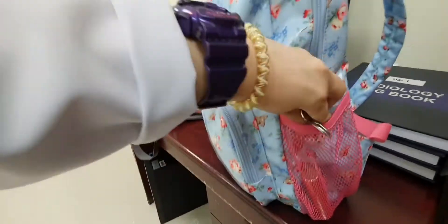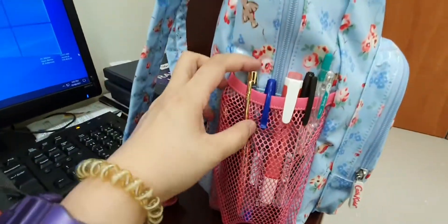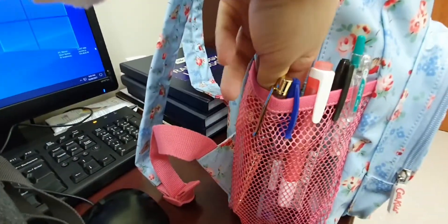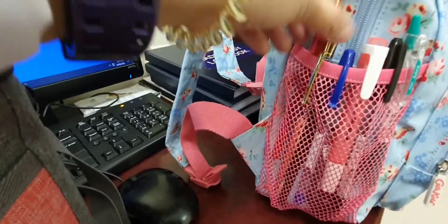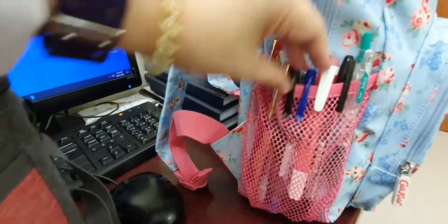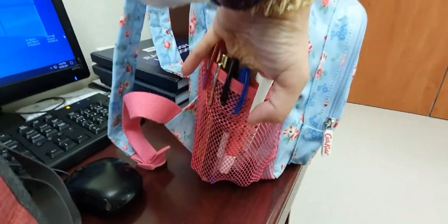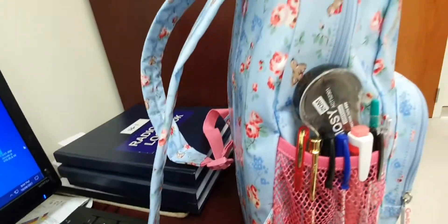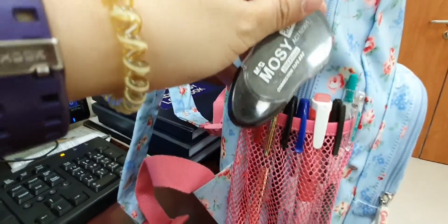On the other side, I know this is crazy, but I have a lot of pens here. I already have two pens in my pocket, but I have one, two, three, four, five, six pens here, and one correction pen. And I have one correction tape, and a highlighter.